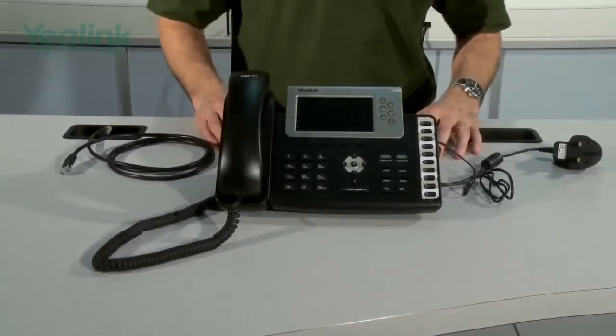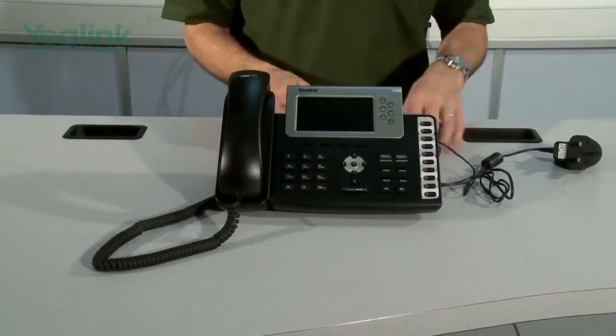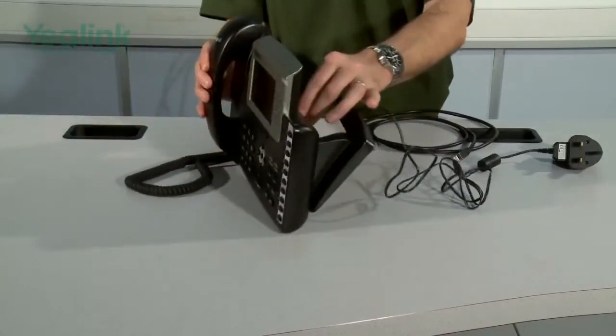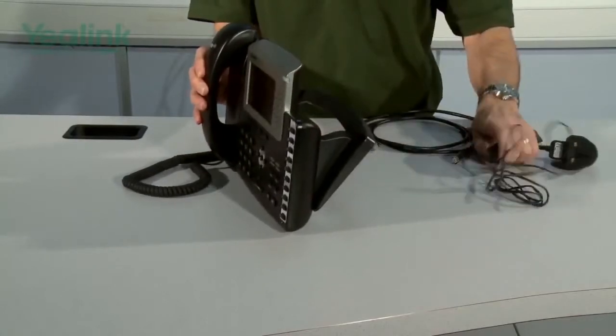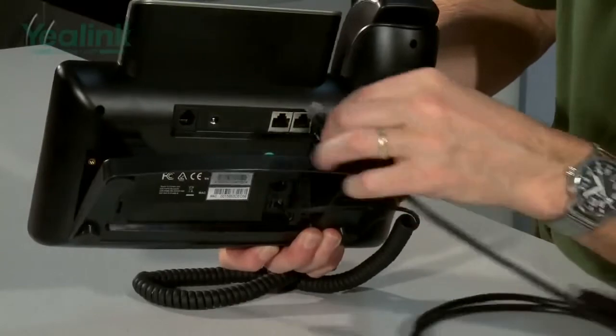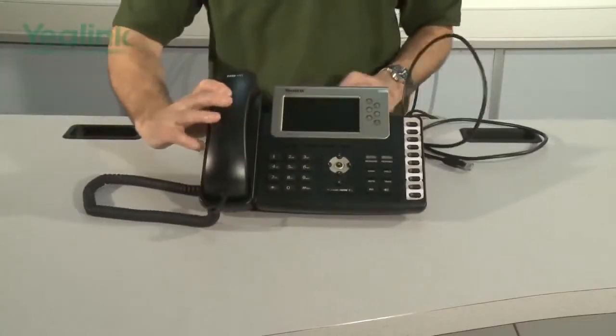The final stage of the installation is connecting the ethernet cable. If the ethernet cable is PoE, then you don't need the PSU, so this can be removed and moved to one side. Connecting the gigabit PoE cable goes into the internet connection.